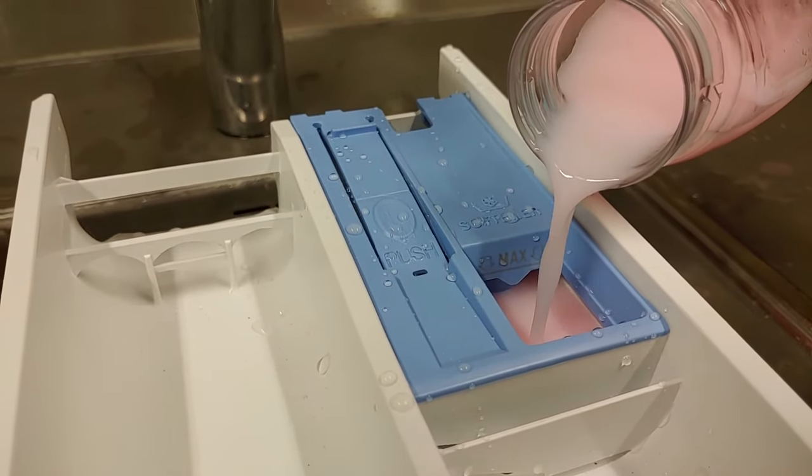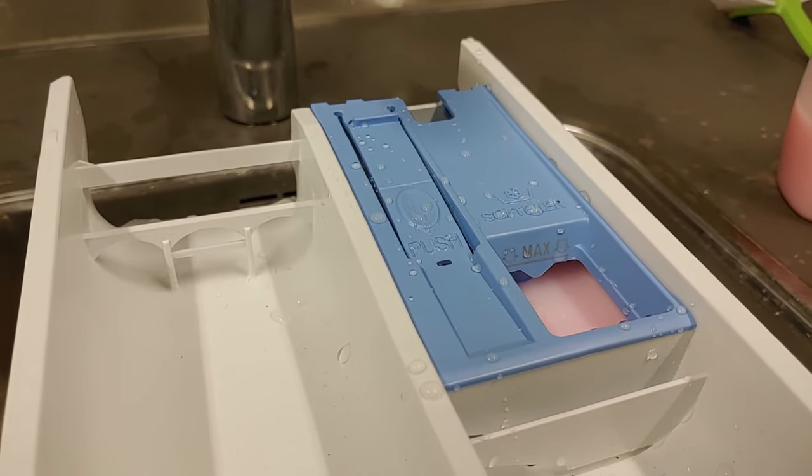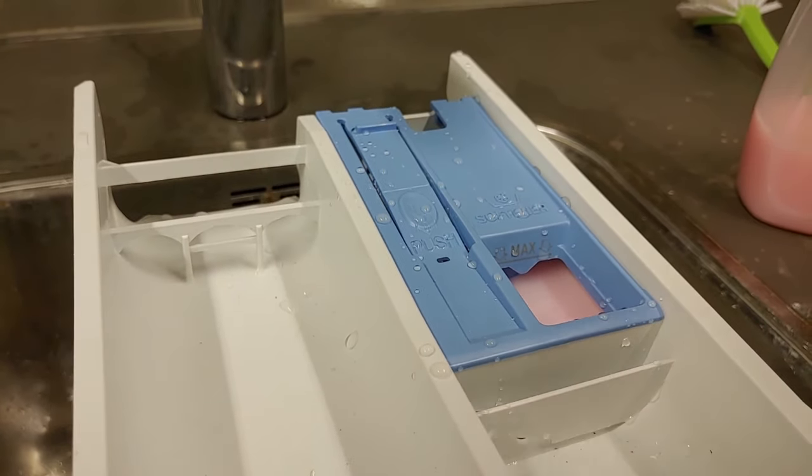When you overdose detergent, it may create foam. This leads to longer washing times, and a lot of foam could cause leakages as well.